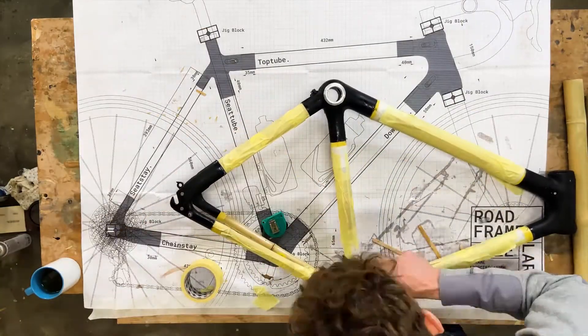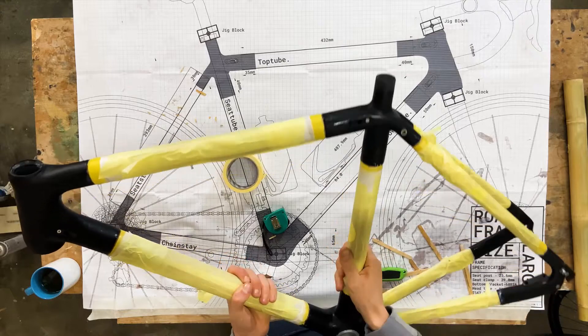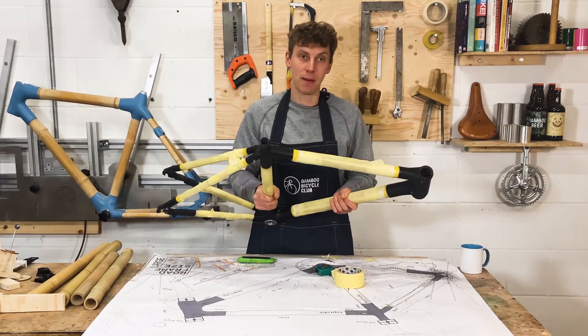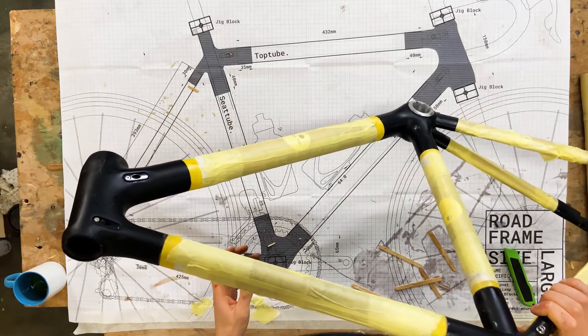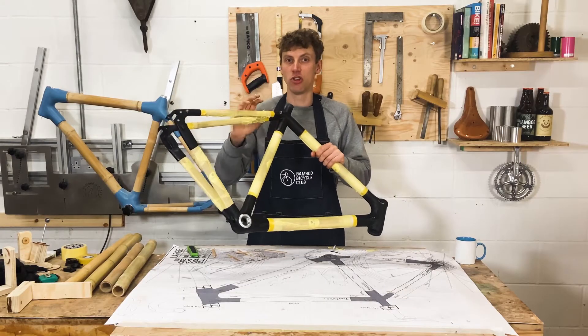Now this is all taped up — it's great to feel the frame, I can feel the weight of everything. It's a really nice feeling having just put it all together. The next step is to get some paint on this and get it looking really cool and original. I'm going to set the frame aside and show you a couple of samples so you can get an idea of what you can do at home.